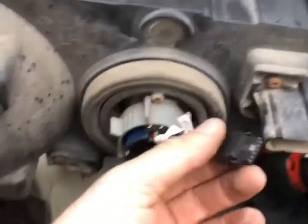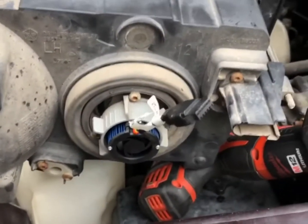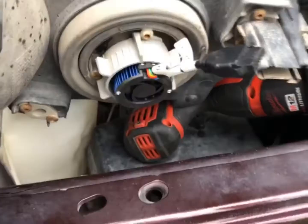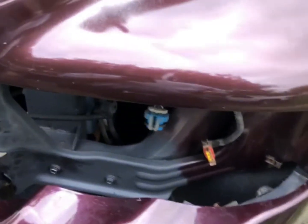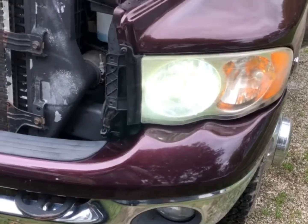Now we're going to get the ballast on and put it back in the truck. The ballast goes on here — this end goes on for the headlight. I'll get these all plugged in and pop them back into the socket. Here's our dim.